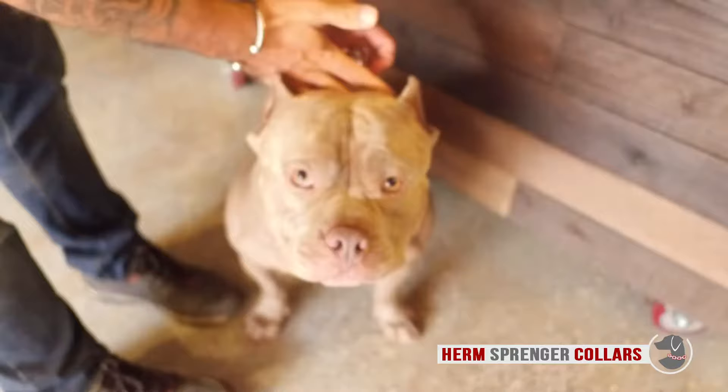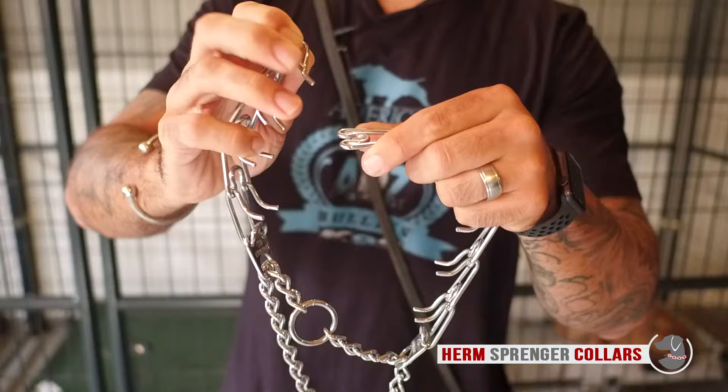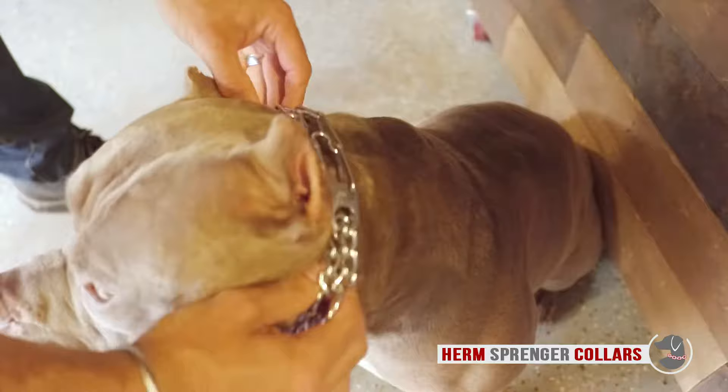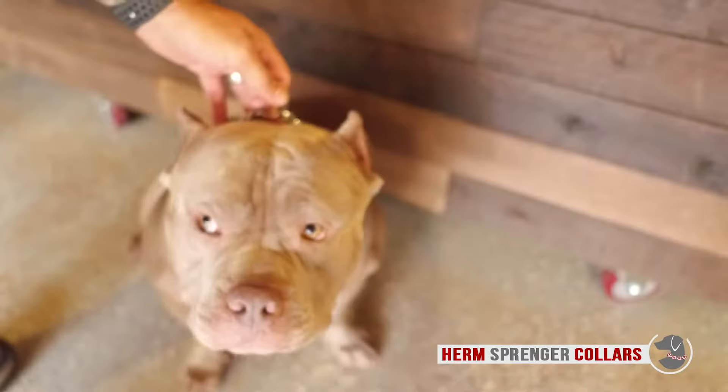This is how to properly put this on your dog. You hold the prong in your right hand, squeeze it into the inner link, and it's on. Placement as high and as close as possible to the ears will transfer the best information.